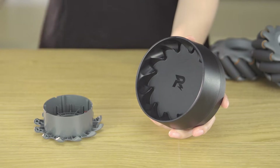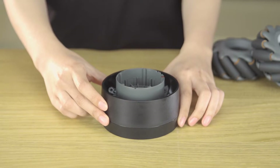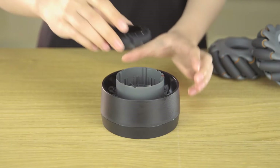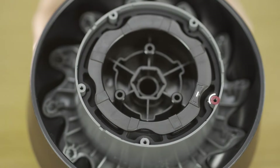Attach the right-threaded outer hub to the Mecanum Wheel mounting plate on the side that has the R logo showing. Align the damping ring bracket with the Mecanum Wheel damping ring, then mount the damping ring bracket into the Mecanum Wheel damping ring. Align the notch with the red hole, then put the bracket into the right-threaded outer hub.